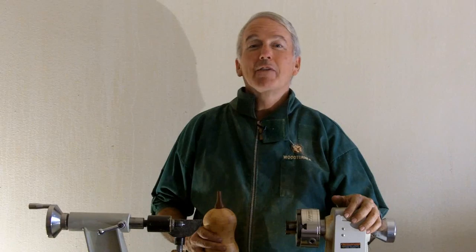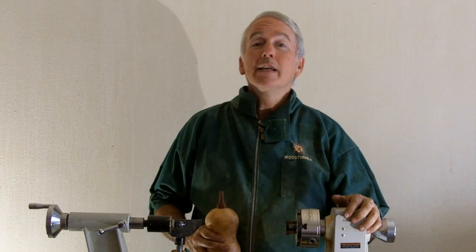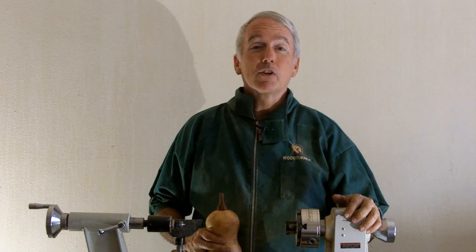Hi, Alan Stratton from As Wood Turns. Thanksgiving is a time for expressing gratitude for many things, and I for one give thanks to each of you who are watching my videos, and a special thanks to those who are offering comments and feedback.